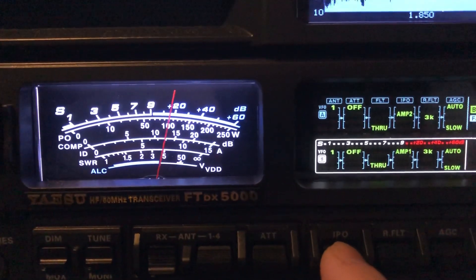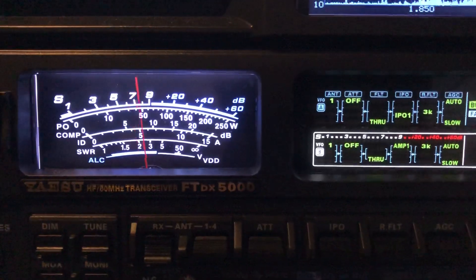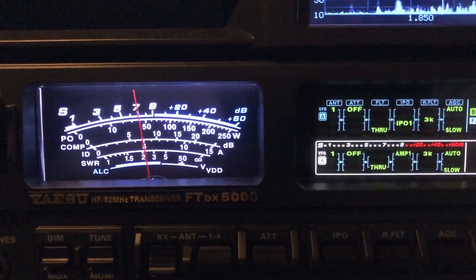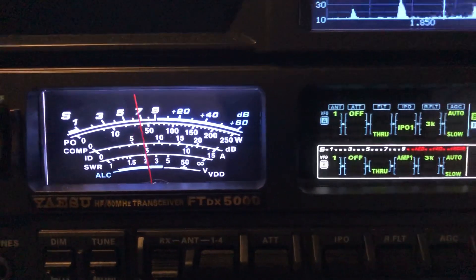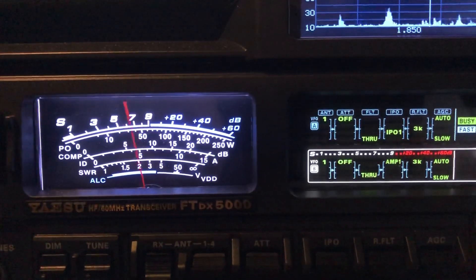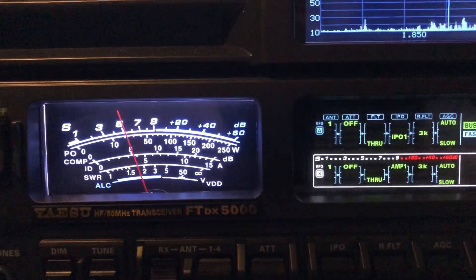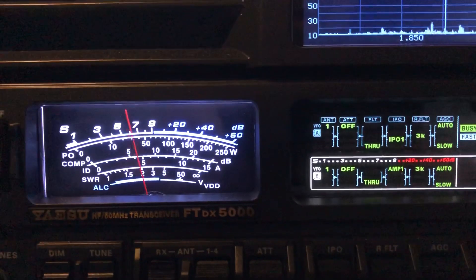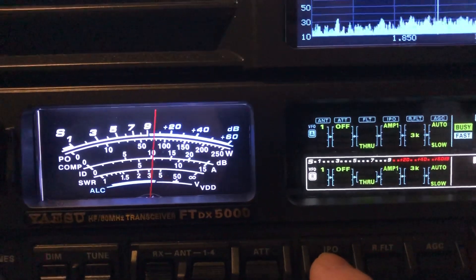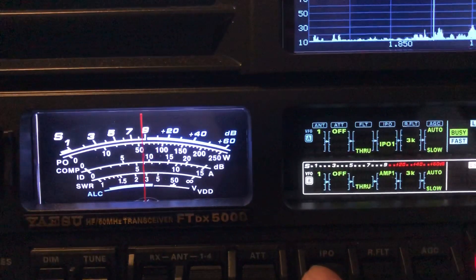Obviously I don't want AMP2, so we'll go to IPO1. We're improving the signal-to-noise ratio — it's knocking the noise down more than it is the guys I want to hear. Let me turn away from them just a second and see what the noise floor is. Even with IPO1 we've got a pretty high noise floor. Here it is with the RF amp — over S9 on 160. I definitely don't need AMP2 on these low bands.